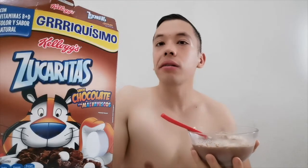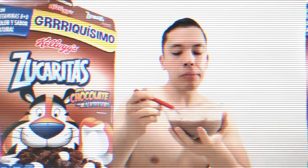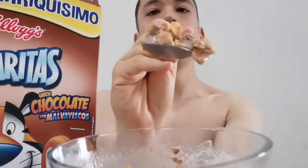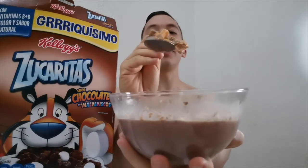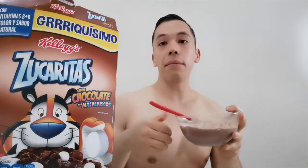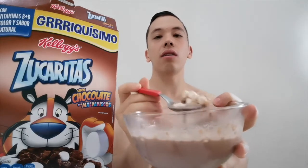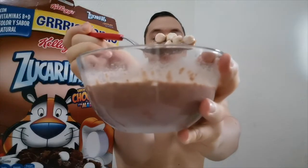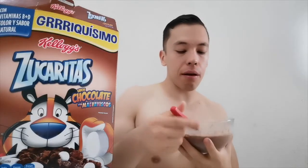La consistencia de los malvaviscos es como un bombón normal que conocemos, que venden en bolsitas — super suave — pero en la caja están un poco más duros, yo creo que para conservarlos. El cereal, cuando le pusimos la leche, pues se aguagó, y es algo que no me gusta — me gusta que quede crujiente. Los bombones están super chiquitos y son super curiosos. Sabe a chocolate, pero sabe un poco más a azúcar.